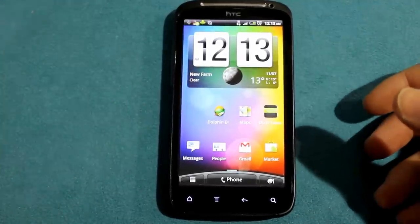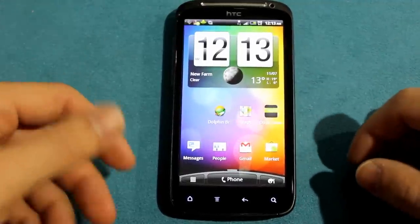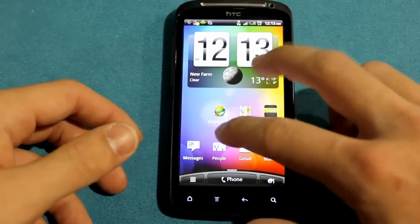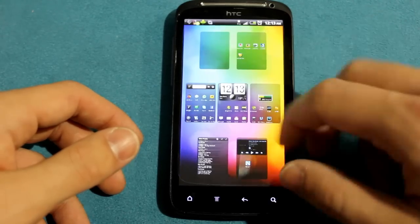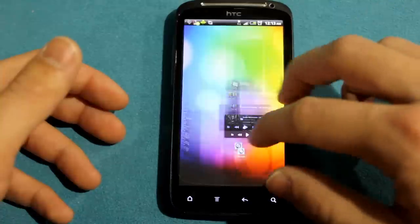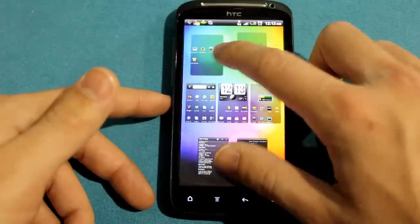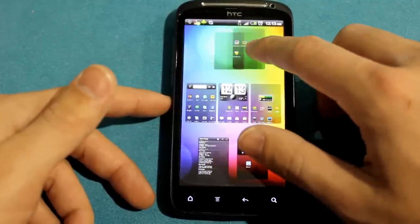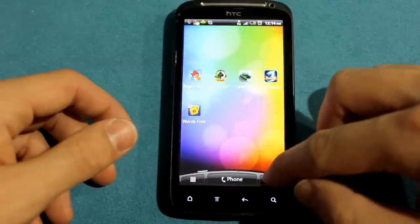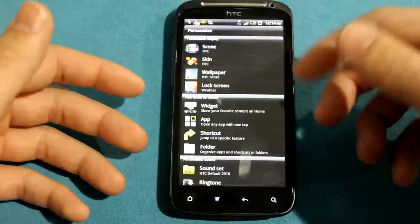This is pretty much your home screen. I don't want to spend too much time on Sense 3.0 because there's not a massive difference from Sense 2.0. There are subtle differences but nothing really major in form and function. You do have the pinch zoom, which is useful for getting from one screen to another fast. One of the major differences is that you can switch between panes, displace them, and move them around based on personal preference. You can click that and it'll bring up all your personalization options — you can skin it or create a scene.